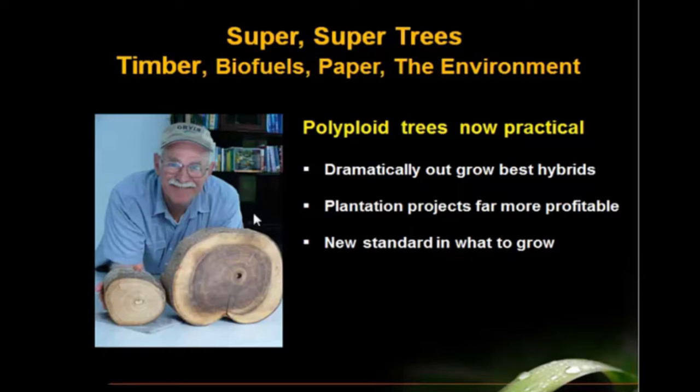My name is Jim Barlow. This is my picture and I'm holding here the crosscut of two polonia logs. This is a four-year-old elite hybrid polonia, which should be a diameter you would expect from an elite selection. And this is the polyploid clone of that same hybrid, also four years old. This video is about the new technology of producing polyploid versions of trees that grow dramatically faster than the best elite hybrids that are the industry standard stock.